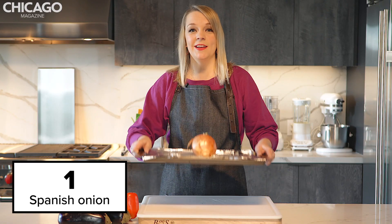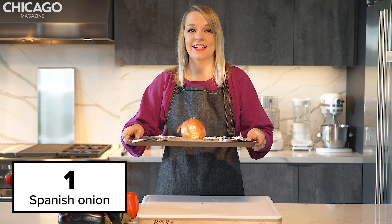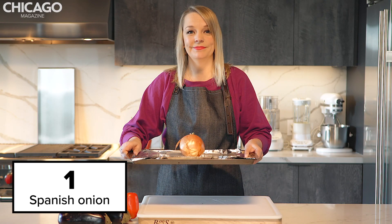And now it's time for the most difficult part of this recipe. You want to put an onion with the skin still on it on a tray with tinfoil, and put it in the oven for an hour. Really hard.